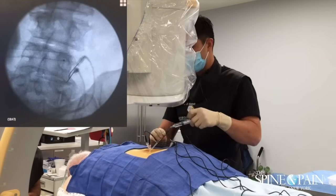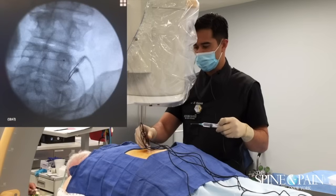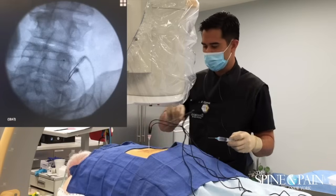The left side is still feeling good, right? Yes, it is. Good. Let's hope that we get some good long-term relief with this.